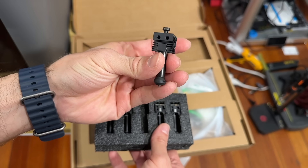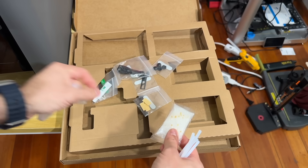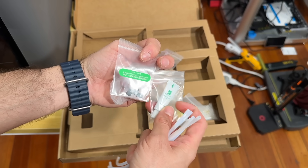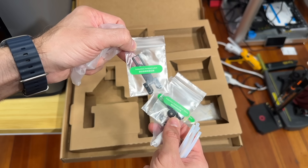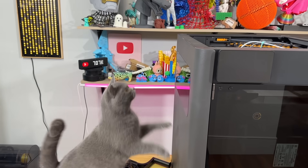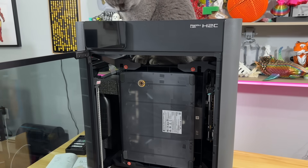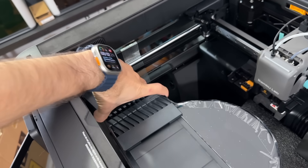We have the induction hotend here — 0.2, 0.4, 0.4, 0.4, 0.6 — impressive selection and good design from Bambu Labs. Also PTFE tubes, extra desiccant bags, nozzle cleaning sponge, four-in-one PTFE adapter, lubricant oil, adapter pieces, induction hotend silicone sleeves, and induction hotend latch. The first thing we're going to do is remove some screws.